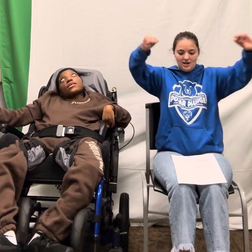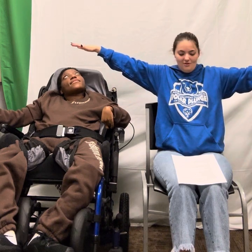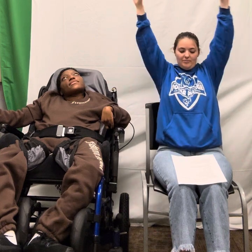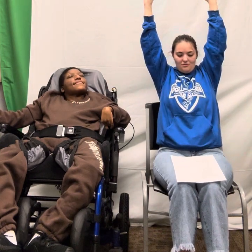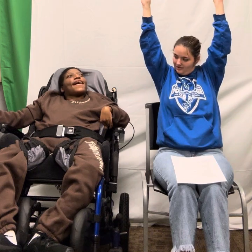We're going to do arms out to the side. 1, 2, 3, 4, 5, 6, 7, 8, 9, 10. Arms up. 1, 2, 3, 4, 5, 6, 7, 8, 9, 10.